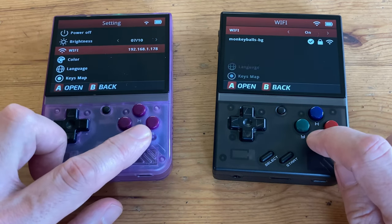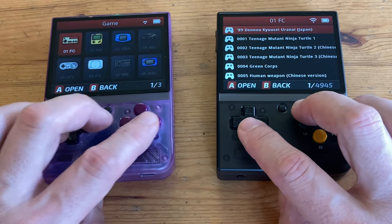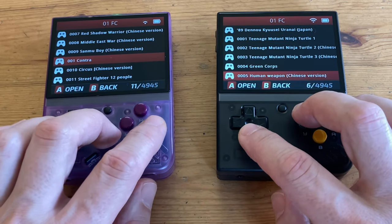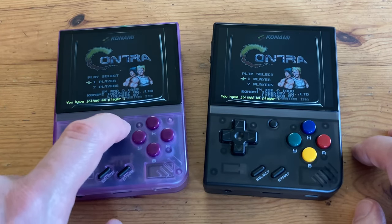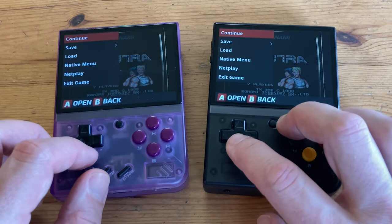So once we're connected, we can go back and start a game. Please note that it won't work on every system that's on the device — we know for sure that netplay works with NES. So let's start up Contra. As we're connected to the network, at the bottom it'll say 'waiting for clients.' Push the menu button and go down to Netplay.